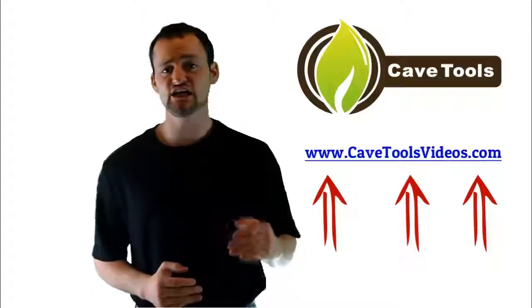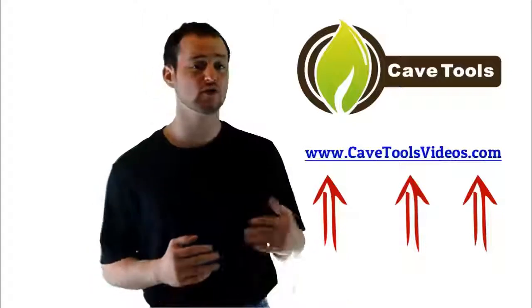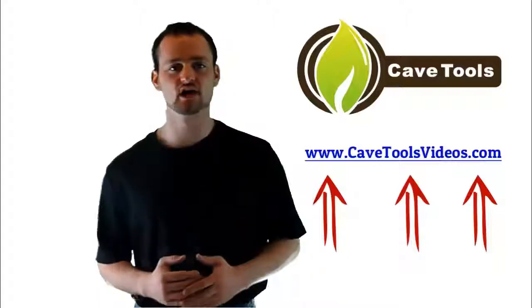We hope you enjoyed the video. If you're interested in getting even more barbecue and grilling recipes and tip and tutorial type videos, then you're in luck because we've put all of our videos together for you over at cavetoolsvideos.com where you can access everything we've put together absolutely for free. So just go to cavetoolsvideos.com and you can get all of the videos today.